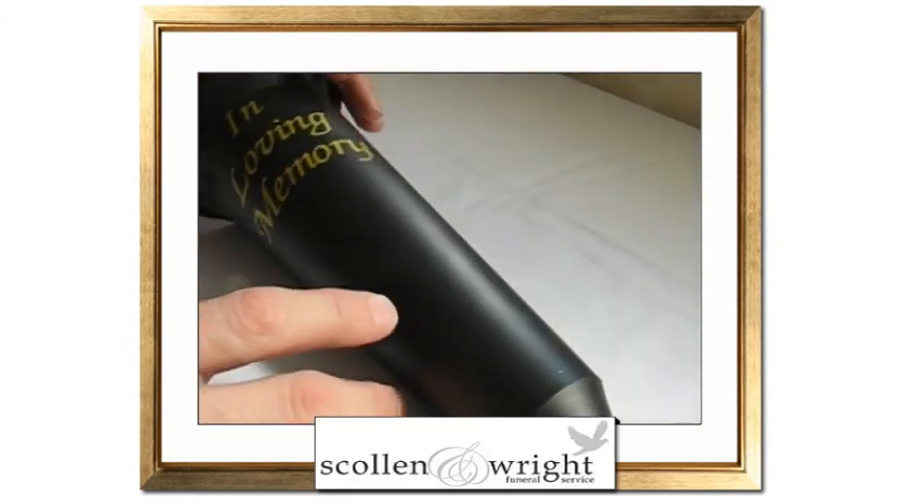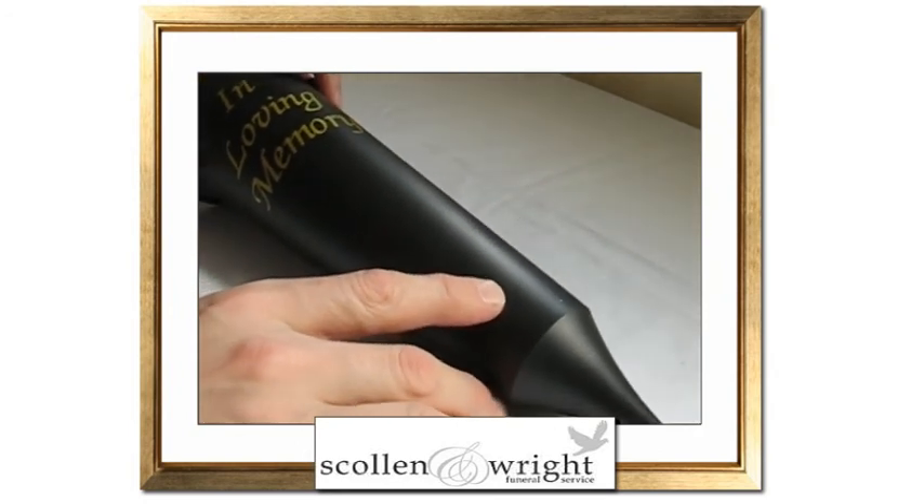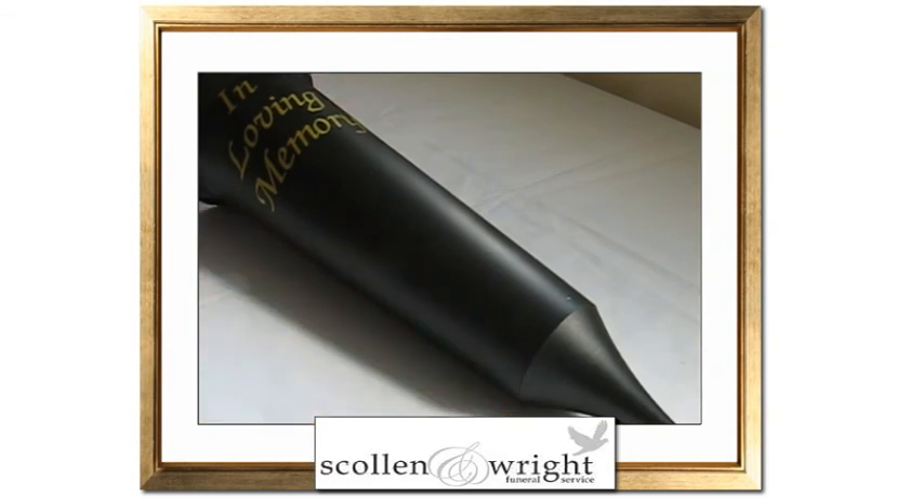The vase is a cost effective way of placing flowers onto a grave and is only £4.99 inclusive of UK postage and packing.